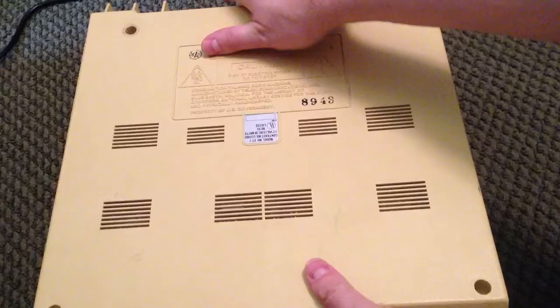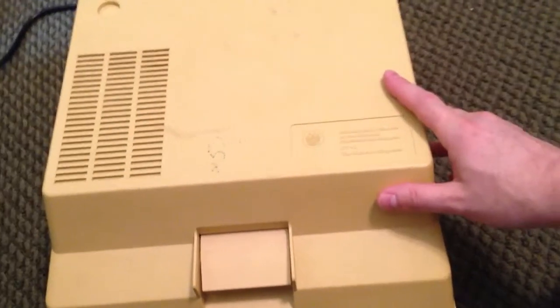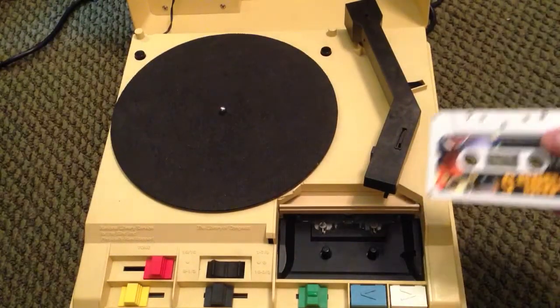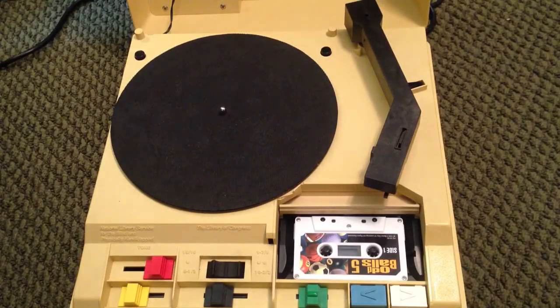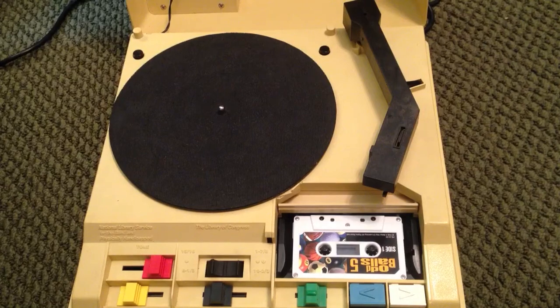It looks like the government got a hold of Fisher-Price to design these units — not sure why they have such a kiddy look, maybe to make them unattractive to people who weren't blind or handicapped. I think this was a wonderful program that benefits a lot of people. Nowadays these units have been replaced with solid-state memory card players, so they've gotten rid of cassettes and records altogether.